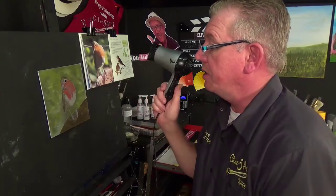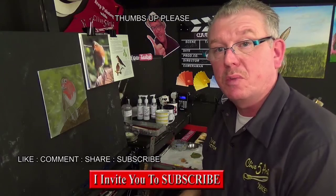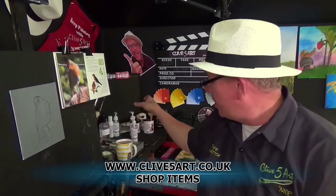Just take your time, follow those steps, and you will be fine in the studio. Thank you very much for joining me — my name is Clive from clive5art.co.uk. Please like, comment, and subscribe, and leave comments in the comment box below. I'll see you next time.